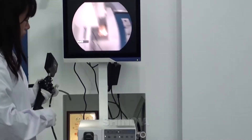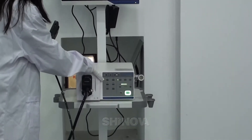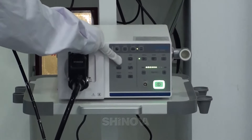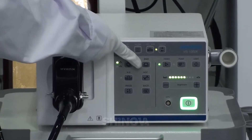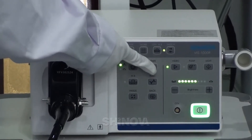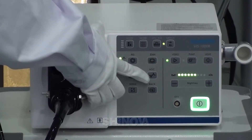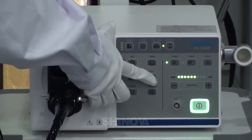Then I will introduce our functions to you. The first one is the average function. It has two modes: peak and average. Then there is the enhancement — we have three levels for this function. And then this is AGC, which is auto gain control. It has three levels too.